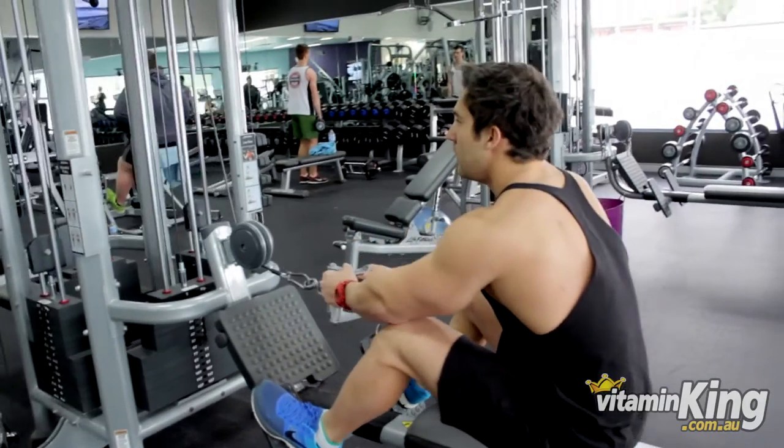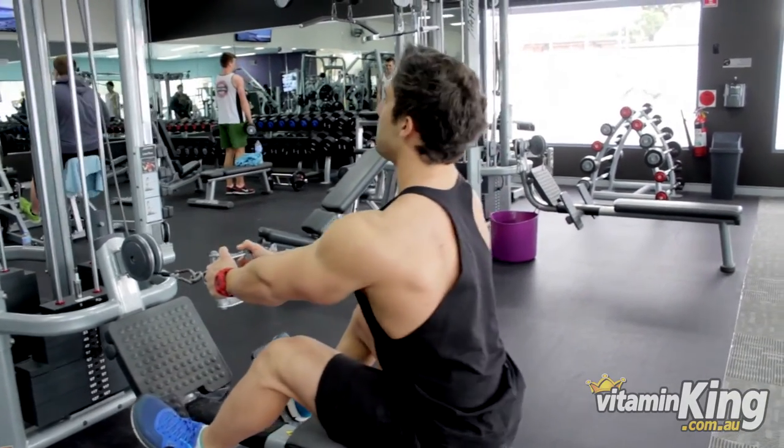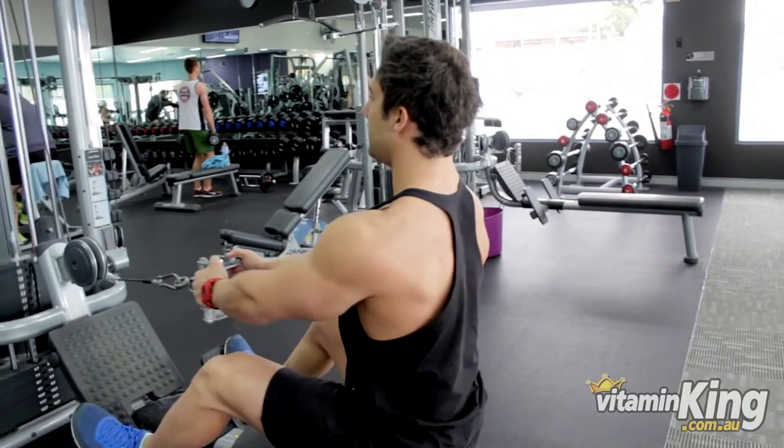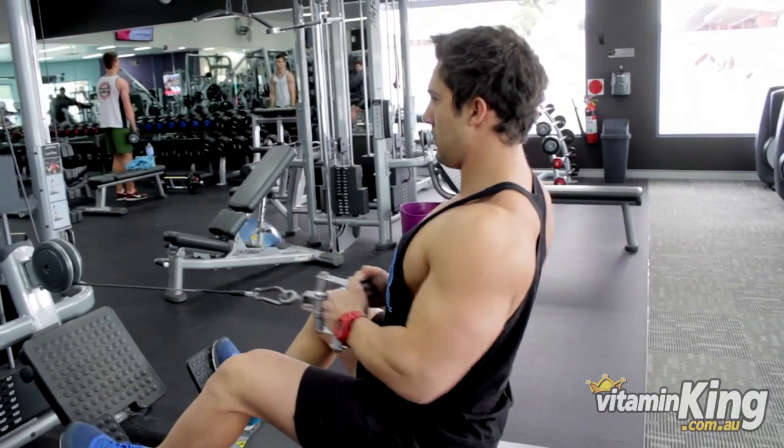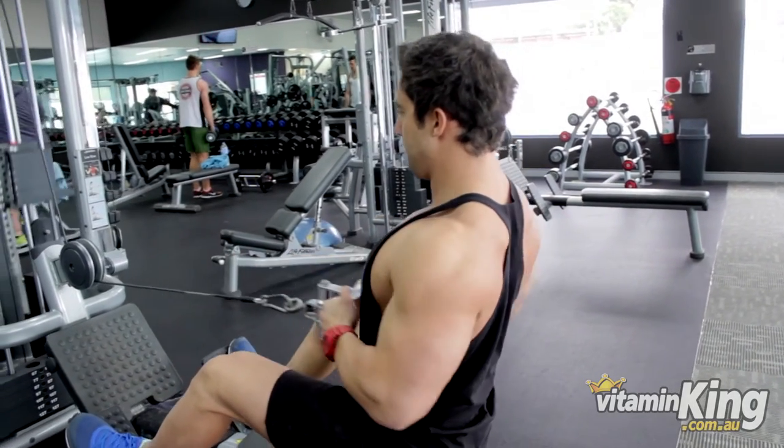For the next exercise we'll be doing seated cable rows and we'll be doing drop sets on this one. We'll be going to failure for the first set and then as soon as we finish that, drop it down and do another set to carry on.